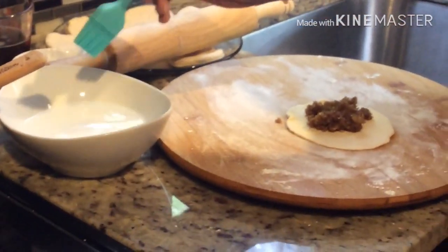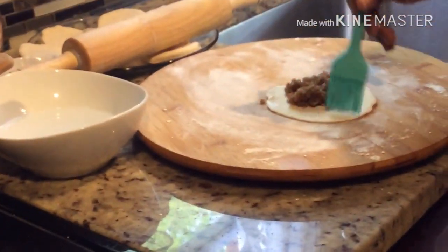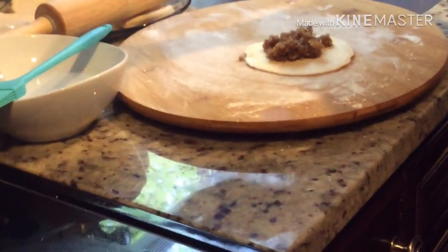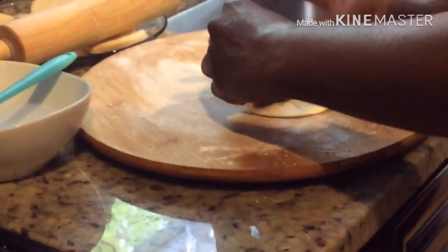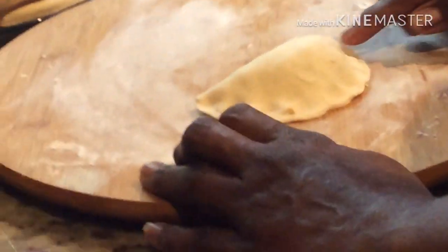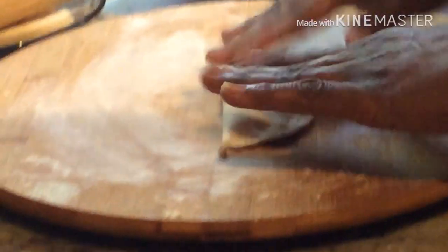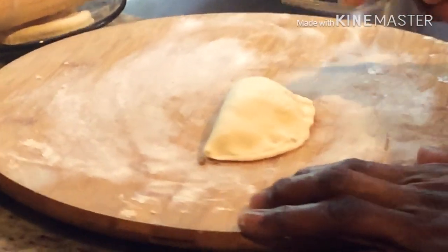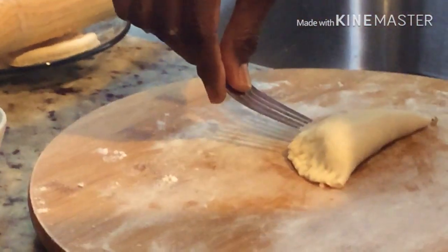Take a little bit of cold water and pass it on the ends — this will help it stick together. Then fold it over. See how it looks, nice shape. Take your finger and seal around the ends, squeeze down the middle a little bit. Then take a fork — not too big — and get the ends, not all the way in. This is a real delicious treat. I'm squeezing along the ends.